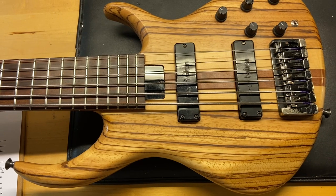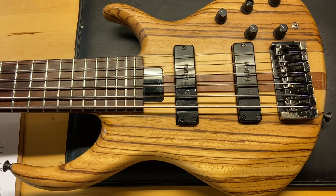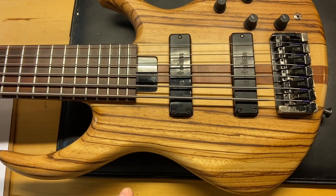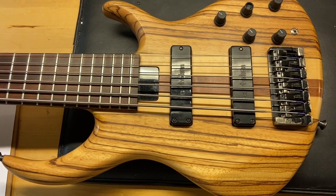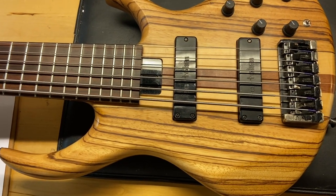The serial number on this one — normally they are on the back of the headstock, but some of the earlier ones have it in the control cavity. So if you're looking at the listing, we'll show you a picture where you can see the serial number inside the control cavity. Let's check it out.